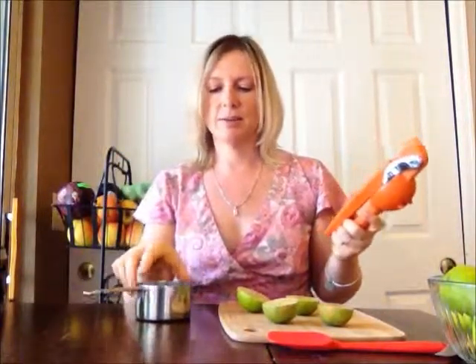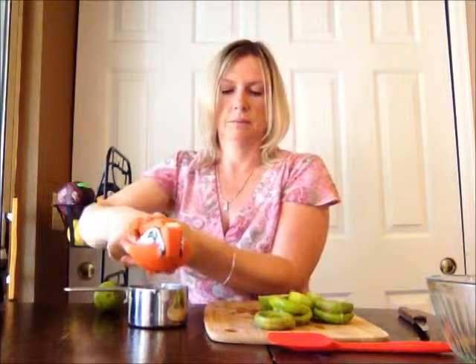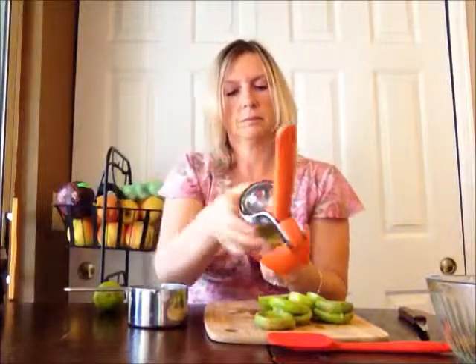I am going to fresh press these. I have this wonderful citrus press that a good friend gave me — and I hope she's watching because Sarah, I love this. That took about five limes — they're little limes, tiny little things — and that gave me just maybe over a half of a cup.